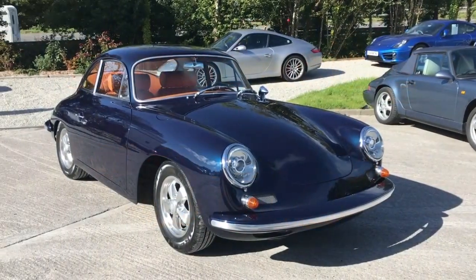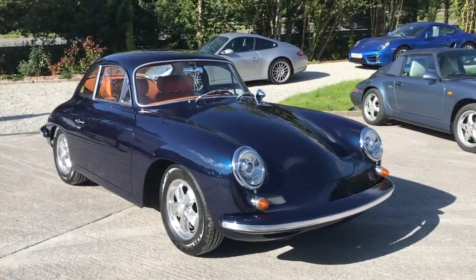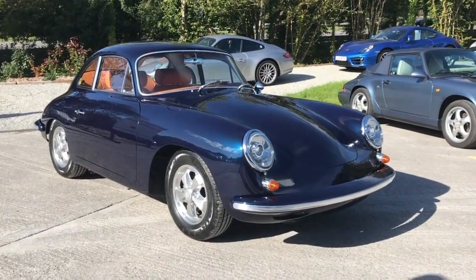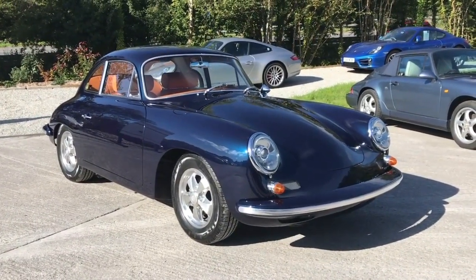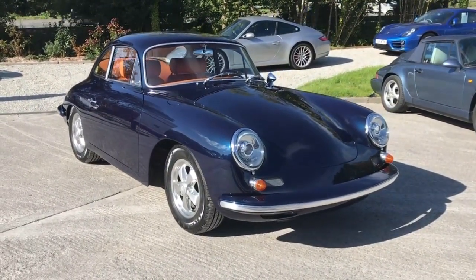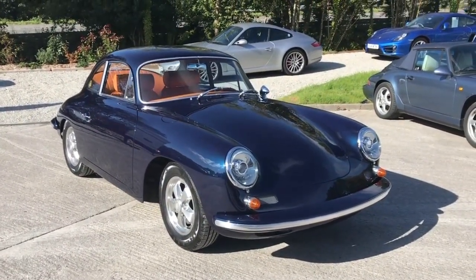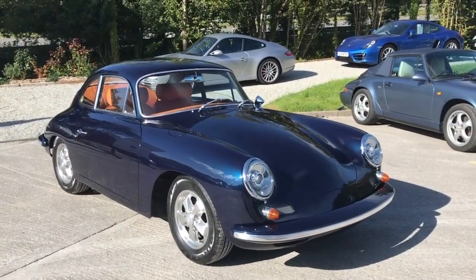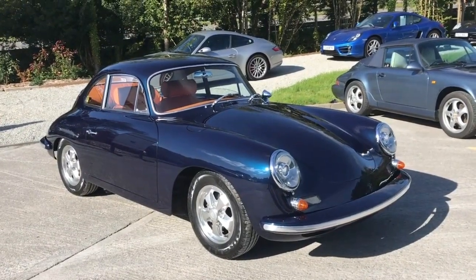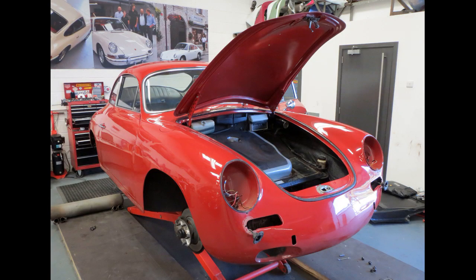Hi, this is Adrian Crawford from Williams Crawford Passion for Porsche. Today we're going to have a look at this beautiful 356 that our restoration manager Graham has just completed — it's soon to go back to its owner in Texas. So let's find out a little bit about it. What model is it Graham? It's a 1964 356C.